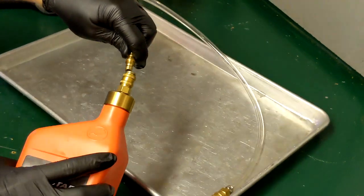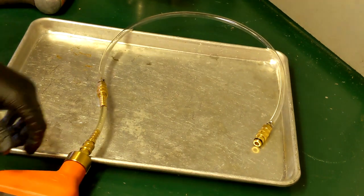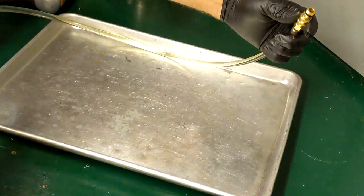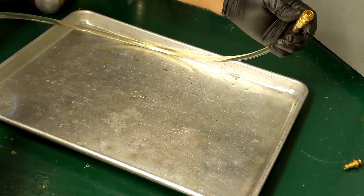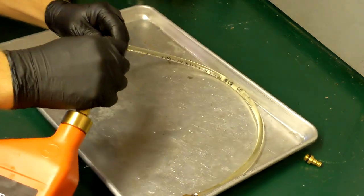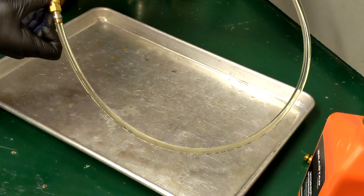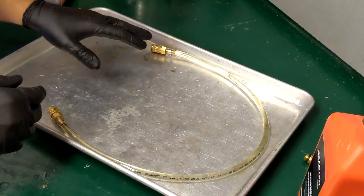Now we just connect up our bottle and squeeze a little bit of fluid in here — should only take a few seconds. If you hold the other end up, it's going to fill up pretty quickly. As you can see, it's full. Go ahead and pop our fitting out, pop our other fitting out on this end, and now your cylinder attachment has all the air removed and is totally primed and ready to go on to the hydraulic steering cylinder.